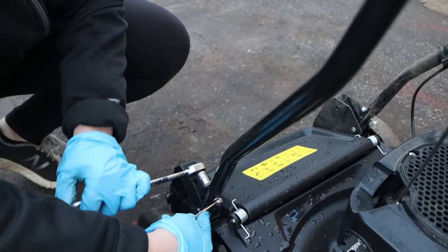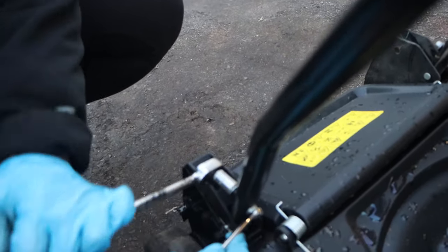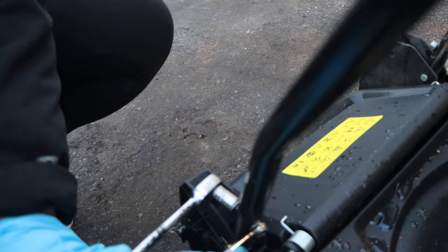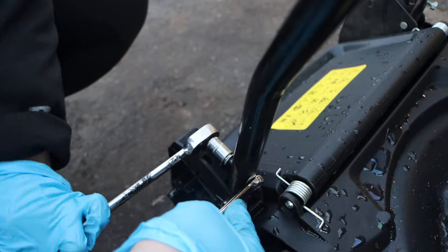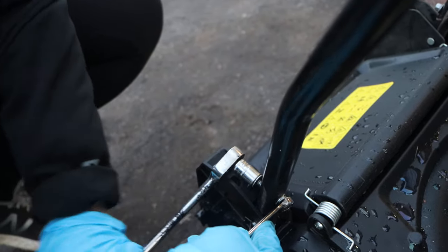We're just gonna keep turning that to remove our bolt — nice and easy. 10 millimeter. If you're watching, I keep thinking about my birthday shout out.